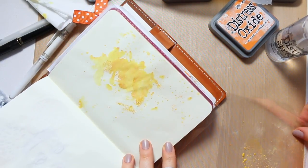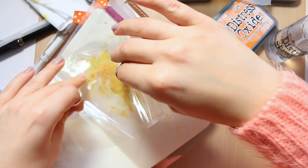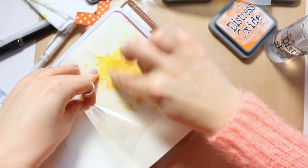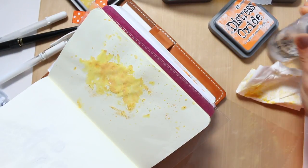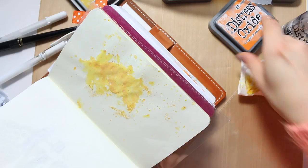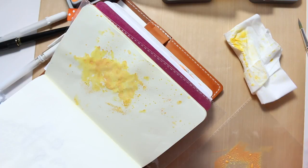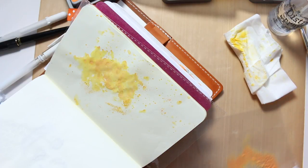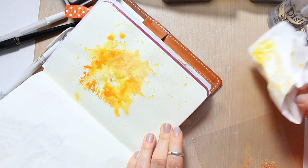I'm thinking I'll create like a headpiece out of this, but I do want to use just a couple more of these splatters before I move on to a little bit of orange. The key with the Tomoe River paper is if you use the heat tool you can keep on building and use actually quite a lot of watercolor, which is very surprising given the thinness of the paper. Anyhow, I'm trying to give you as much information so that you can go ahead and start creating.